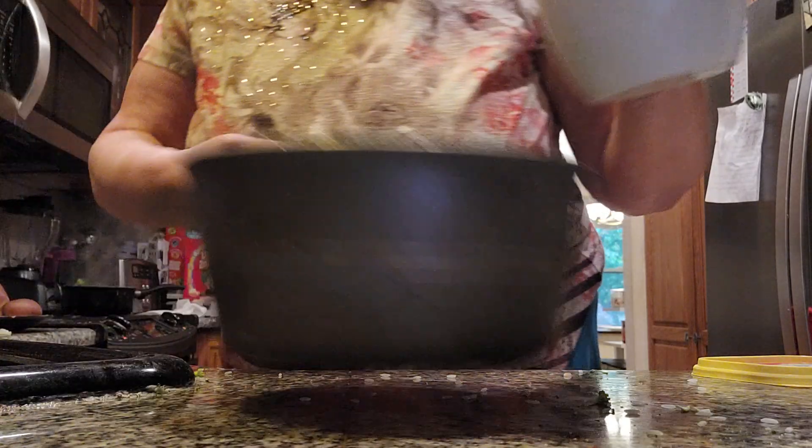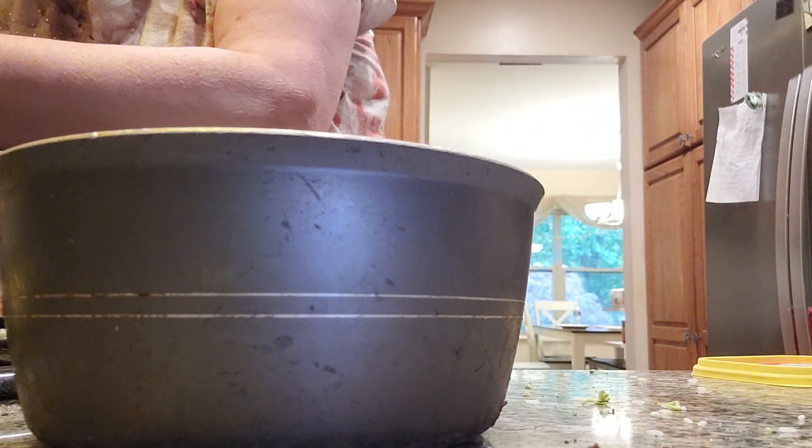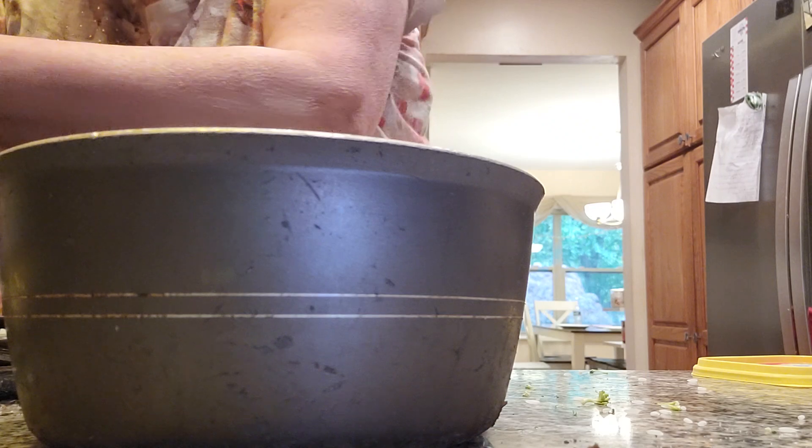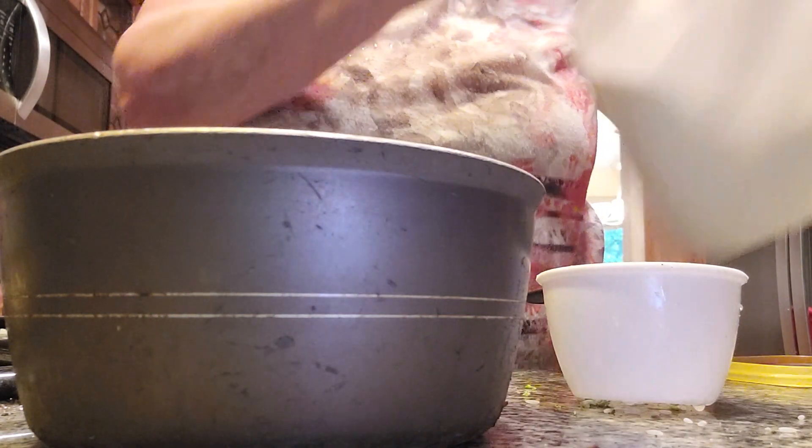I'm going to add in the rice now to get it cooking. I'm adding one cup of Carolina rice, a cup of water, and a cup of milk. Make sure it's whole milk, folks.